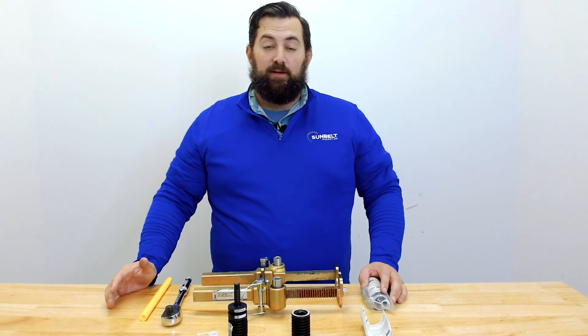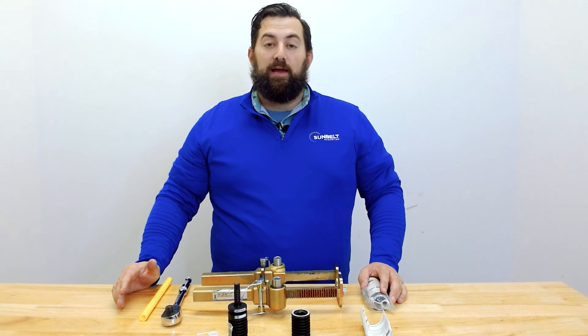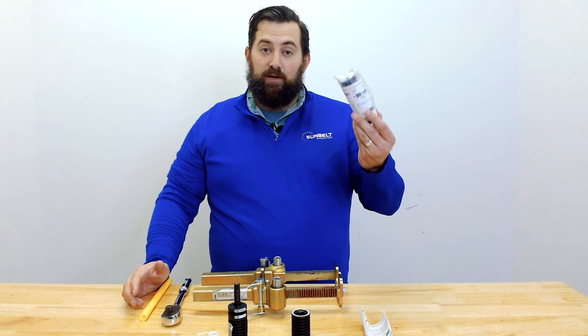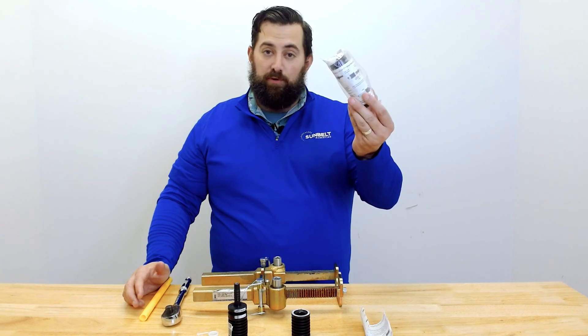Hi, I'm Bruce with Sunbelt Marketing, and today we're going to be talking about Lyco Fit fittings, specifically how they go together. So when you get a Lyco Fit fitting from us, it's going to come prepackaged like this.